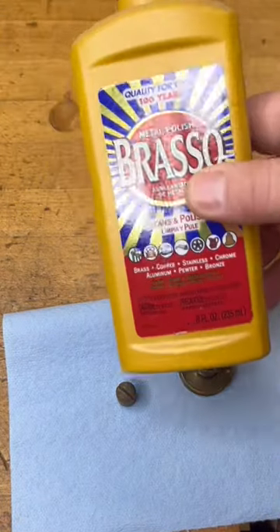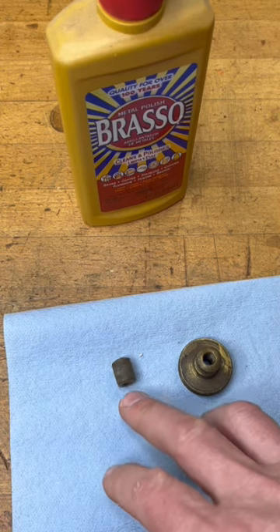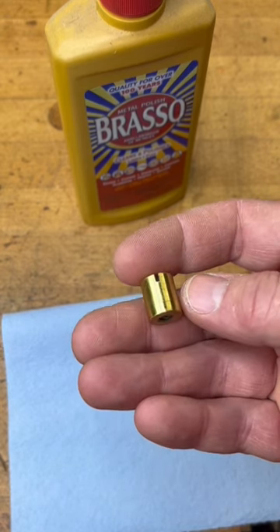The first method uses a product called Brasso. You're going to apply it liberally to the part and just let it soak. Then once it's soaked in, you can just wipe it off and end up with something that looks about like that.